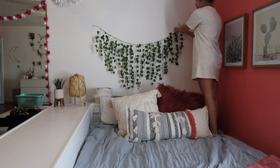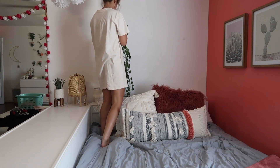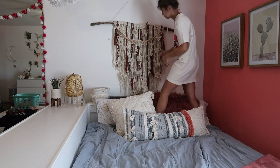Above my bed I had this hanging green ivory thing I made, and I decided to take it down and put up a yarn tapestry I just made. I have a DIY tutorial of how I made this coming up on my channel soon, so stay tuned if you want to see exactly how I made it.